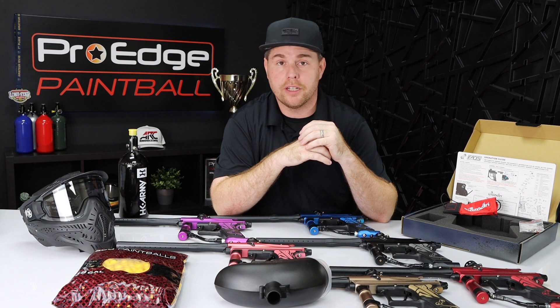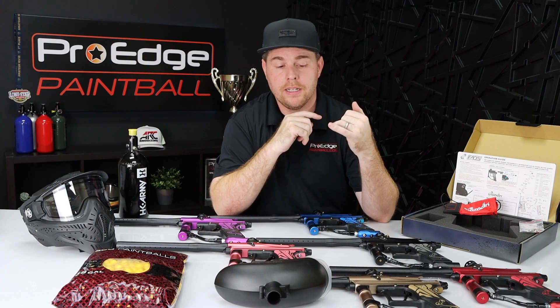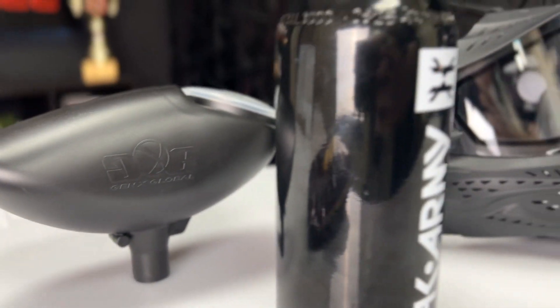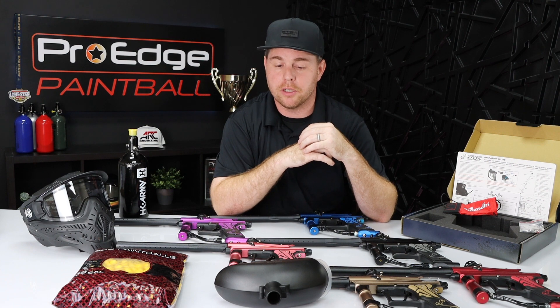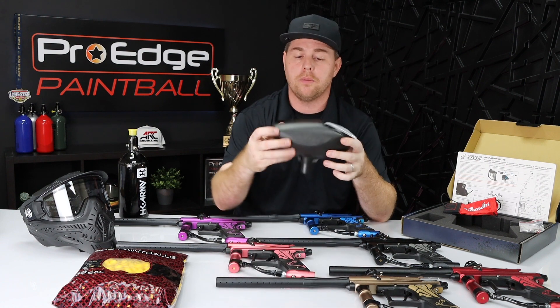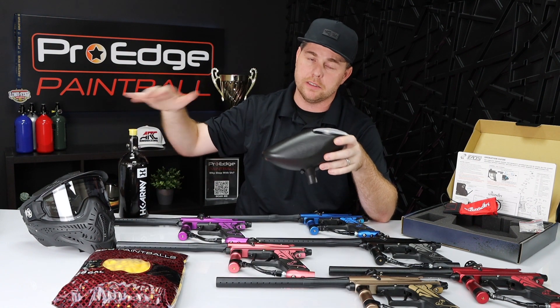If you're new to paintball and looking for a beginner paintball gun or maybe the next level up, the Ezzoden Chaos 3 gives you pretty much everything you need: durability, easy to clean, reliable — just the whole package. The Chaos 3 player package is going to run you $254.95. It includes the Chaos 3, a 200-round hopper, 500 paintballs, an entry-level mask, and a compressed air tank.